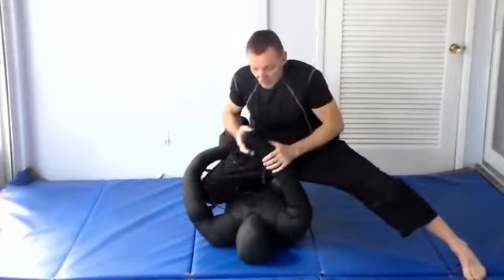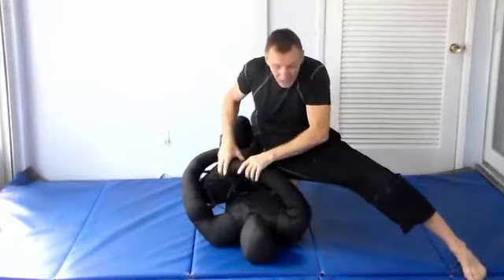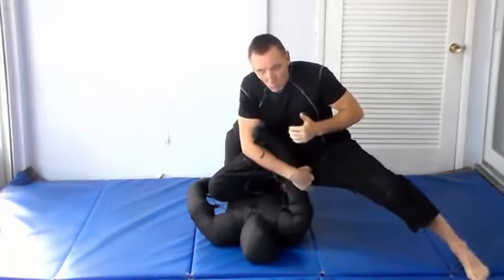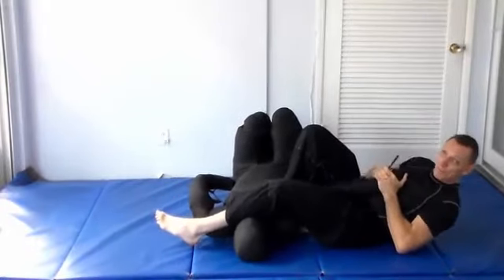We'll start with the one I just did. If he's pushing on my chest - the opponent reaches up, puts his hand here, pushes me off my chest - clearly you're going to wrap his arm, leg overhead, and lay back for the arm bar.